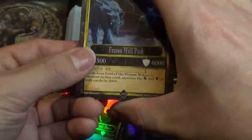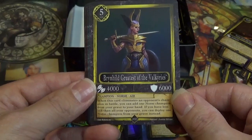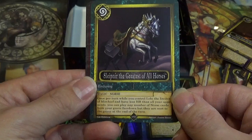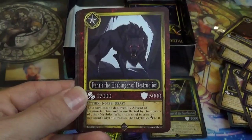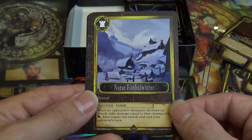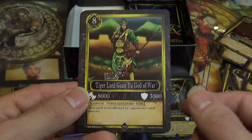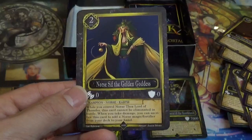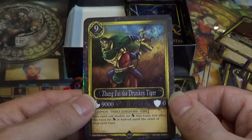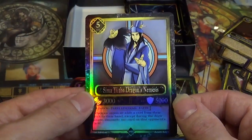Frozen Wolfpack — very cool. Bryhildr, the Greatest of Valkyries. Oh, it's Odin's Horse! Fenrir, the Harbinger of Destruction. Norris Femwinter. SPQR Ballista. Tiger Lord Guan You, God of War. Norris Sif, the Golden Goddess. Zhang Fei, the Drunken Tiger. And Sima Yi, the Dragon's Nemesis — very cool.